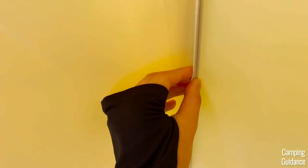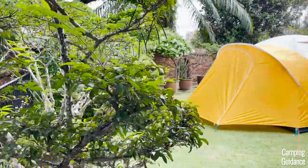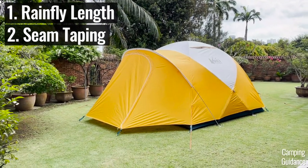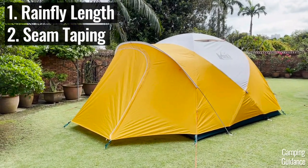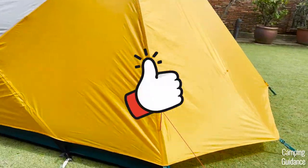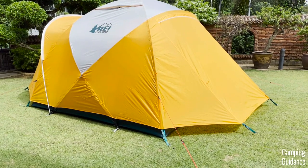Of all the tents that I've rain tested so far, I've noticed a couple of important things that affect any tent's rain protection. These are mainly the length of the rainfly and also the seam taping. In this case, the REI Basecamp has a fantastic rainfly length, which I think should be able to protect all the seams from the rain. Let's put it to the test and find out.